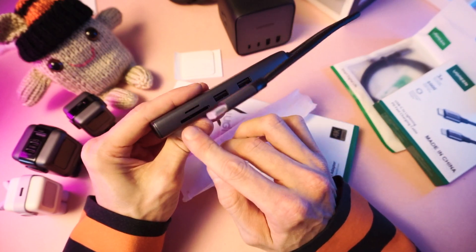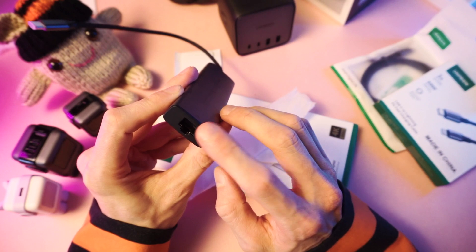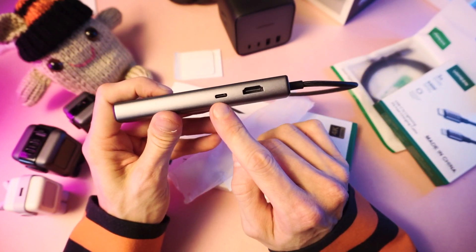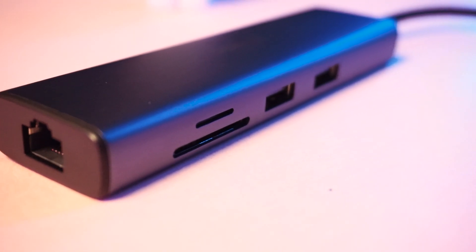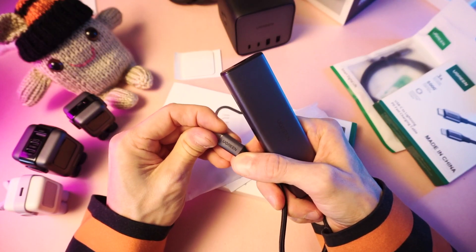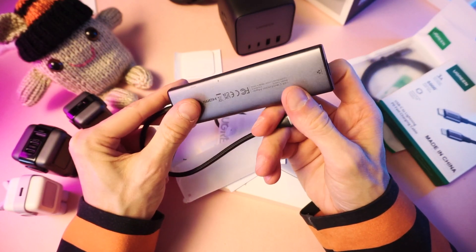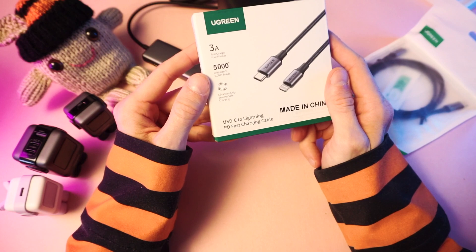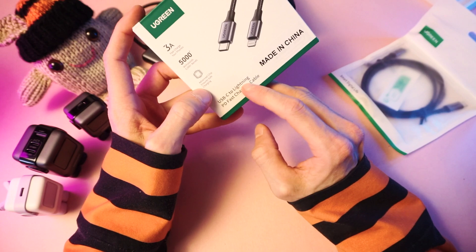So we have two USB-A ports, an SD card slot, a micro SD card slot, an ethernet port, a USB-C port, and an HDMI port. This would be a great dock for a Steam Deck, a laptop, or even a Nintendo Switch. And over here, USB-C to Lightning, which is for Apple phones.